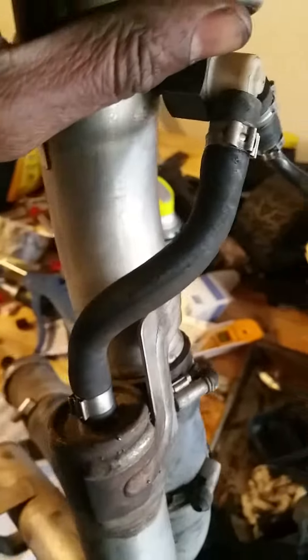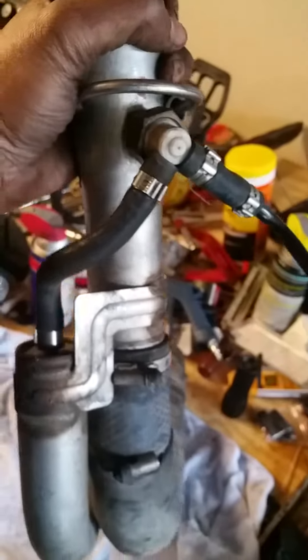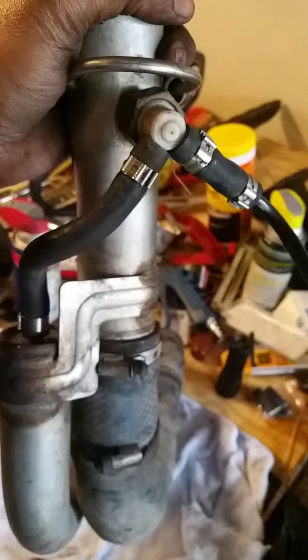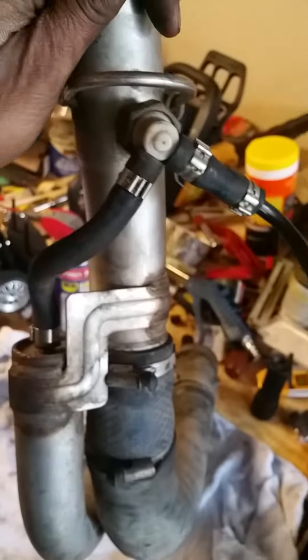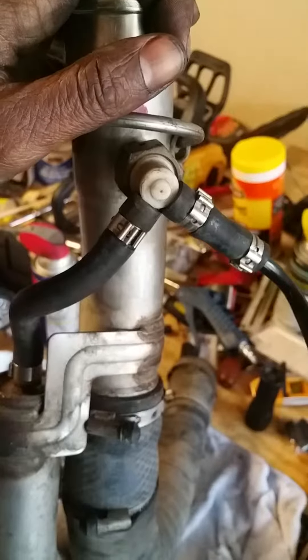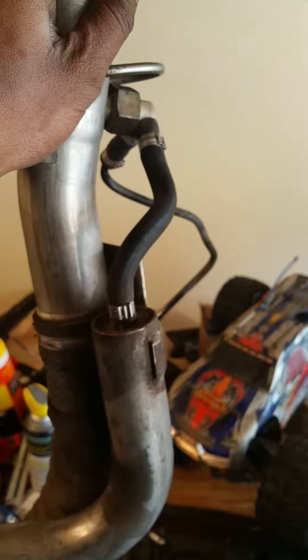So I got everything reassembled. I'm going to go put it in the truck, and I'll be filling up again in a couple of days, so I'll see then if this fix actually works. If not, I may be taking it apart again and seeing if I can find a new valve — I think it's available on roverparts.com and maybe a few other sources. I just wanted to show you it all put back together and how it should look.